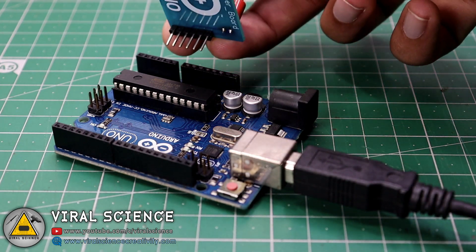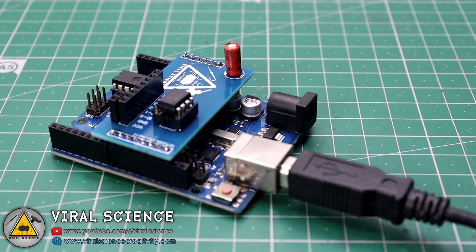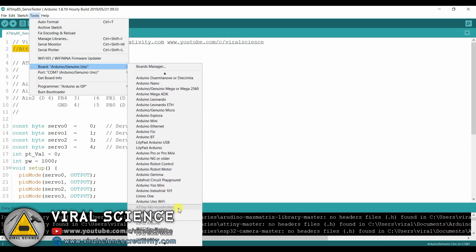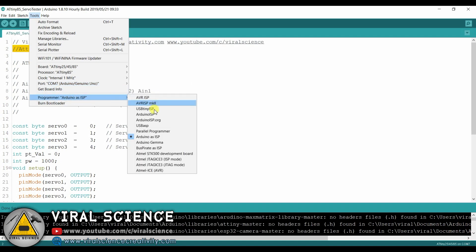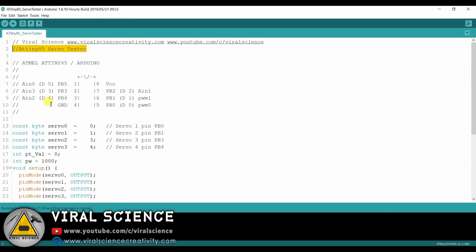After uploading, connect our PCB to Arduino UNO with the ATtiny85 on it. Now open our code — you can find this in the description below. Select the board: ATtiny85. Select the frequency, select the port, select Arduino ISP and burn bootloader. After this finishes, simply upload the code.